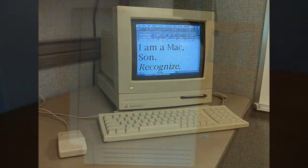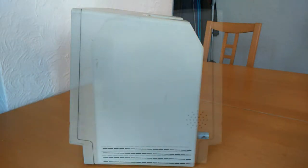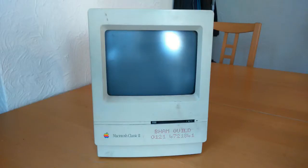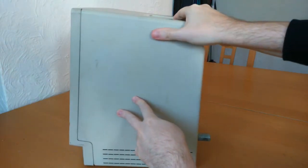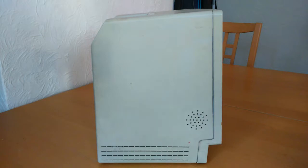There were two Classic II cases. Later models came with a speaker grill on the left side for enhanced sound, as you can see here. The Classic II was the last black and white Compact Macintosh, and it was finally discontinued in October 1993 and replaced by the Colour Classic. It was also the last desktop Macintosh to include an external floppy drive port. Apple discontinued support for the Classic II in January 2001.